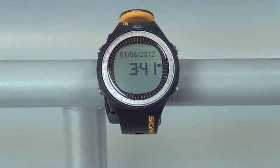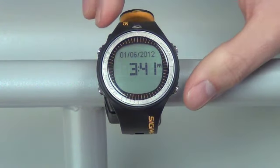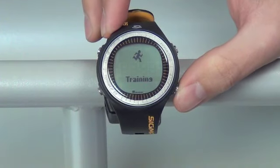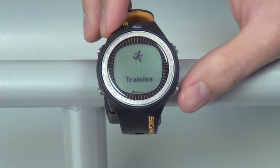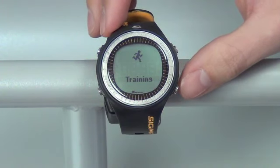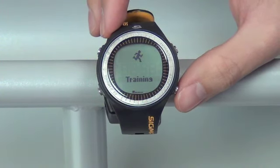To wake your PC2510 from sleep, push any button and hold it for two seconds. You're now at the main menu of your PC2510. You'll see in the bottom of the screen four dashes representing different screens which you can navigate to from your main menu.